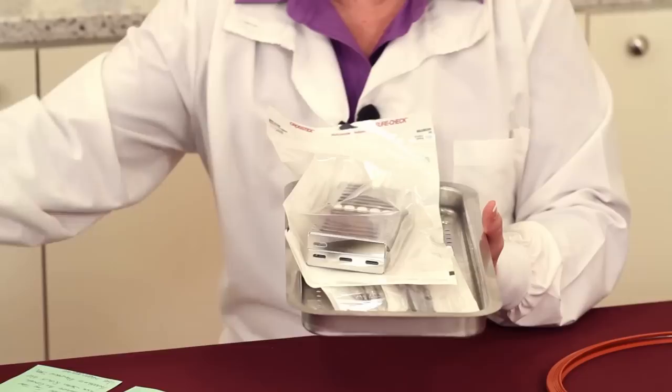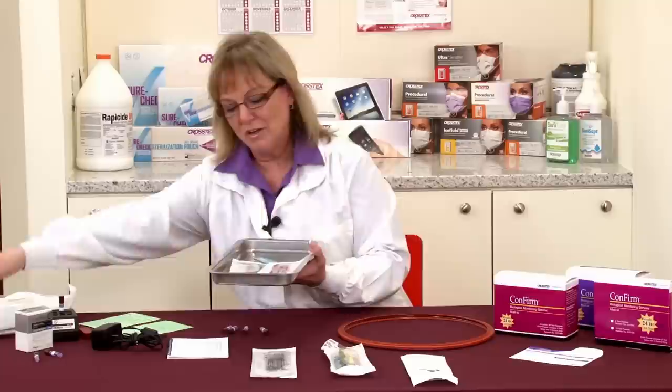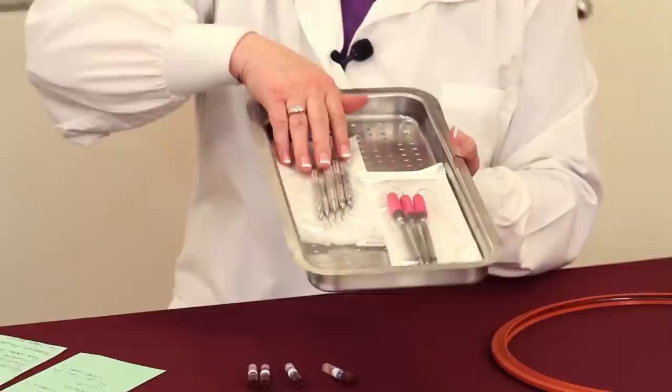The first thing that we have to think about, believe it or not, is related to human error. Because the number one cause of failure of biological monitoring is overloading of the sterilizer. You want to make sure that you don't have it overloaded, because if you have to get through all these layers to get to the spore test, that's going to be one reason that it fails.